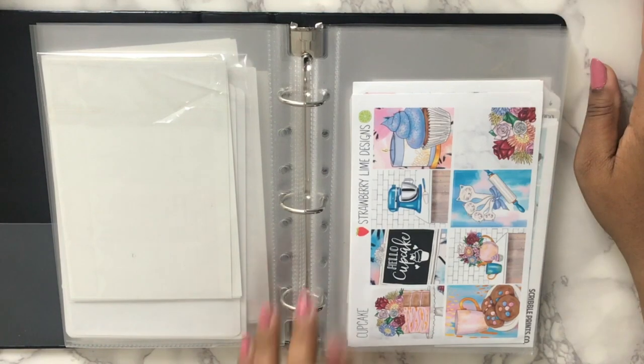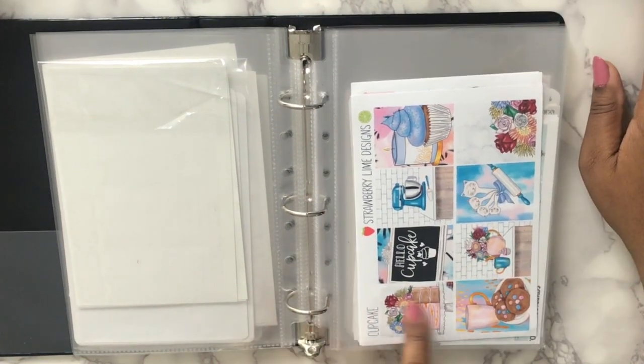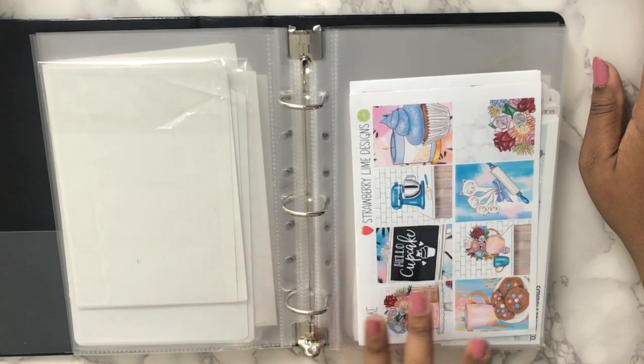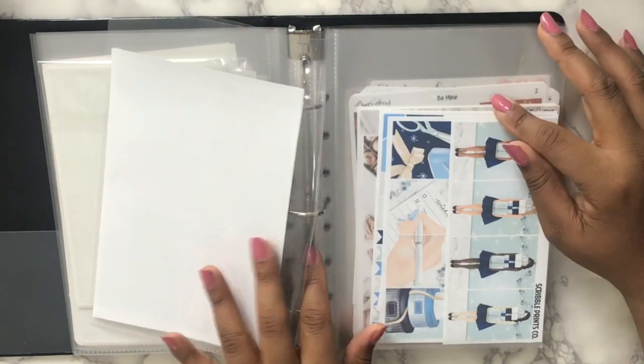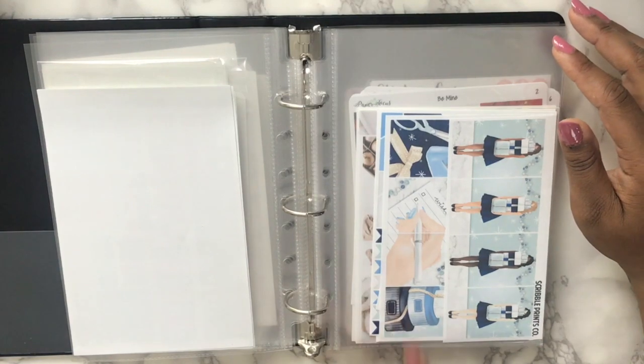I got this kit from Strawberry Lime Designs — this is the second kit I got from her. I think it's called Cupcake. This artwork was going around and I liked the marble she brought in along with the blues, but I just don't know when I'm gonna use it. Then I have the November mystery kit — I want to use this in December too.